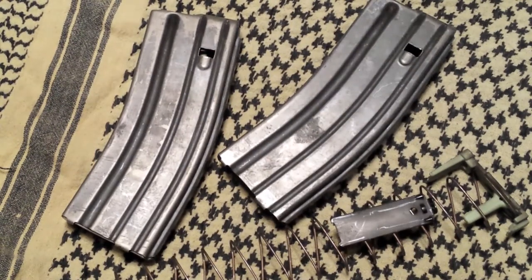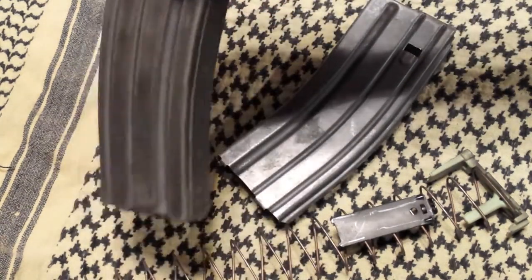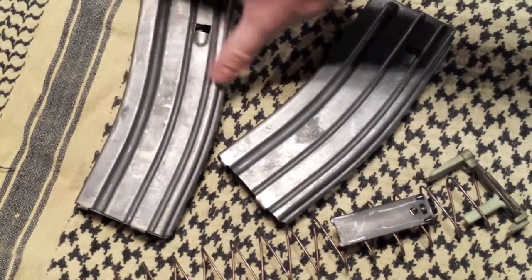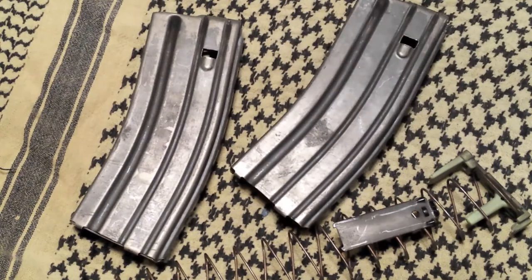If you're looking to stock up on AR magazines, nothing beats a trip to the Army Surplus store where you can get used ones in decent shape for five bucks a piece. You could use them as is — they would be fine, they've proven themselves. But for a few more dollars, you can have a high-quality, reliable magazine for cheaper than the polymer counterpart.